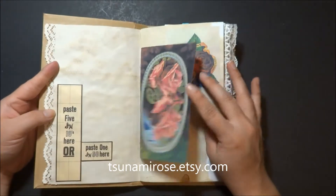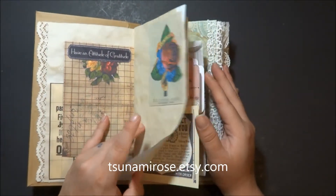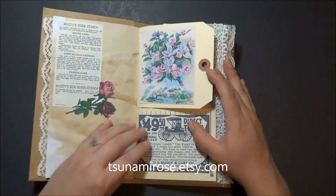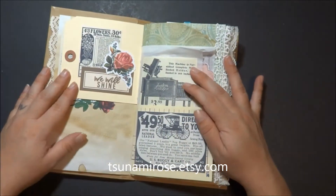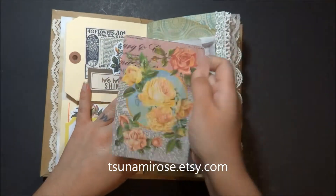I used a lot of lace in this journal. There's coffee paper in here and tags, and I'll put all the specs in my Etsy shop where you can go to purchase this journal if you'd like to.